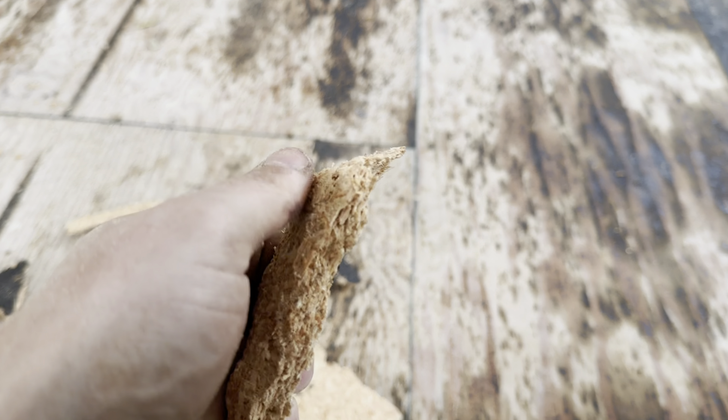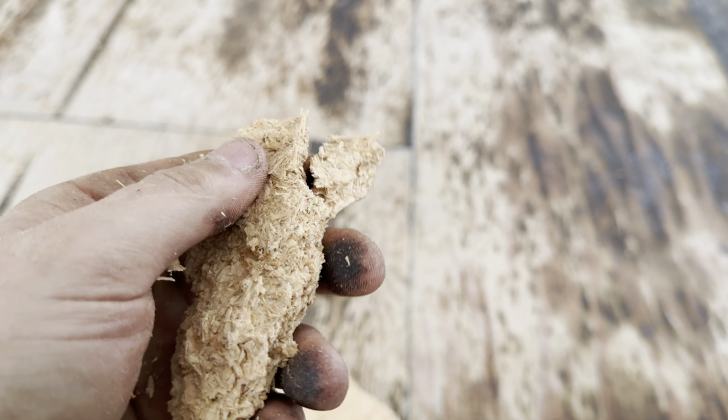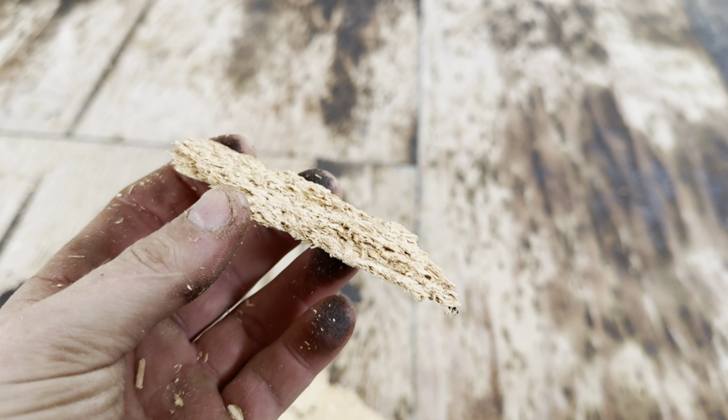Glue does not particularly stick well to particle board, and you can see how it's come apart and how easily it breaks. You couldn't do that with plywood or OSB. Particle board is not going to hold fasteners, and it's not going to hold any wood substrate — especially wood flooring.